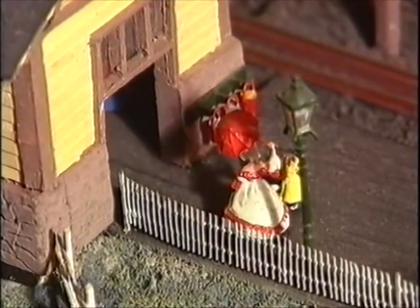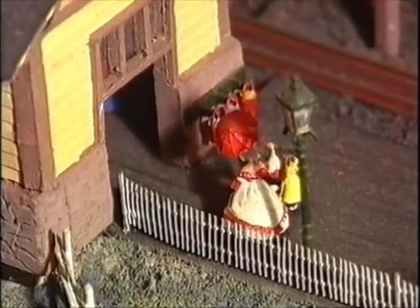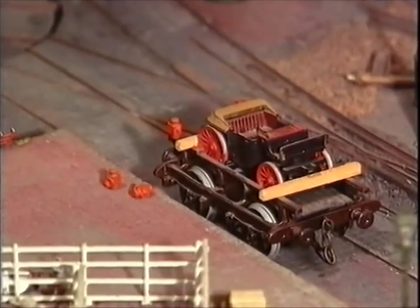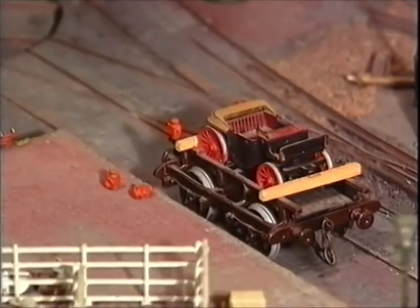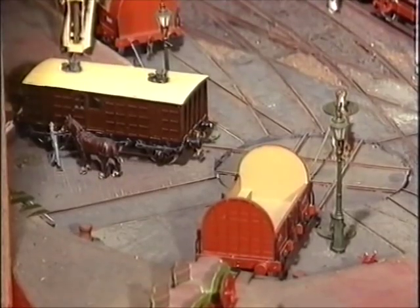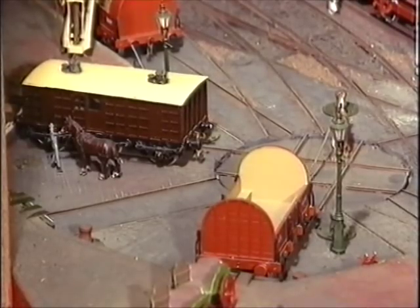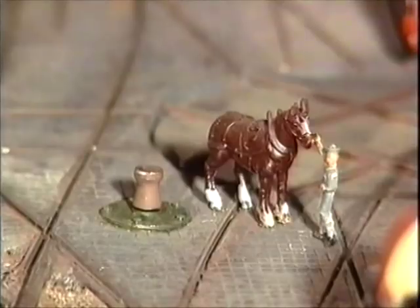Back at the up station we see the entrance to the main station building where the first class passengers were accommodated inside and the second and third class kept out in the rain. This shows the turntable in the centre complex which allows the horses to shunt vehicles onto the rear of both the up and the down trains.